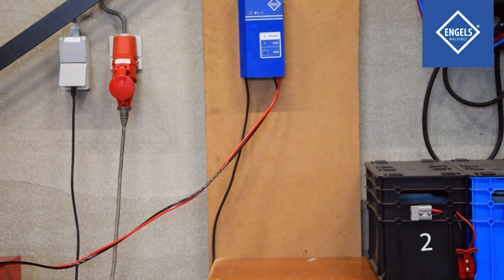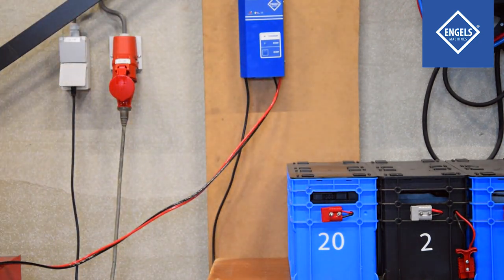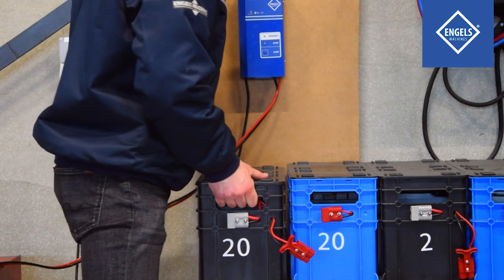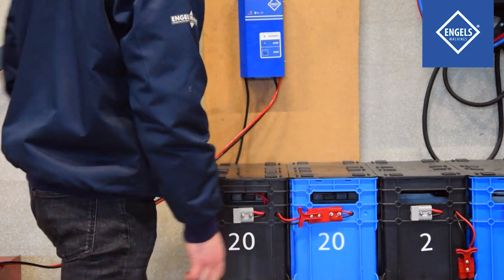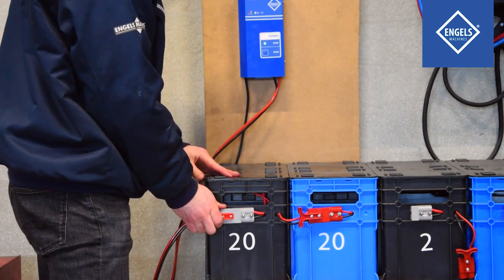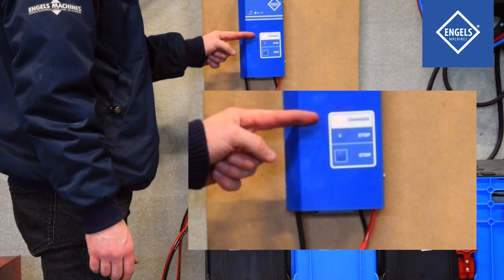Place the blue and black boxes on a stable surface near the battery charger. Next, connect both boxes to each other with the red plugs. Connect the gray plug to the gray plug on the battery pack. The battery charger will now start charging the battery pack and a red light illuminates on the charger.